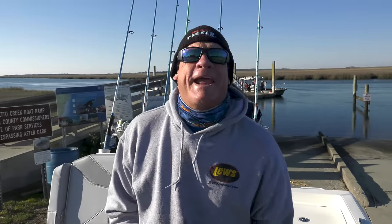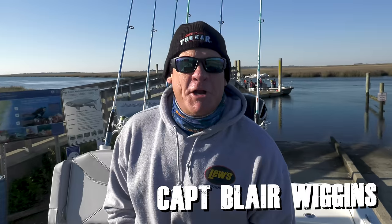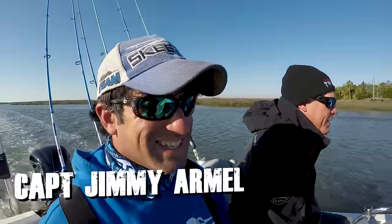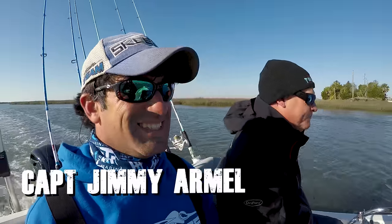Kind of chilly this morning! Captain Blair Wiggins here with Addicted Fishing. We are in Tybee Island, fixing to go offshore and catch us some convict fish. If you don't know what that is, stay tuned - we're gonna show you. It's my second favorite fish to catch of all time. We got Captain Jimmy Armel, Army Ranger, one tough cookie. It is chilly but we are gonna catch some fish!